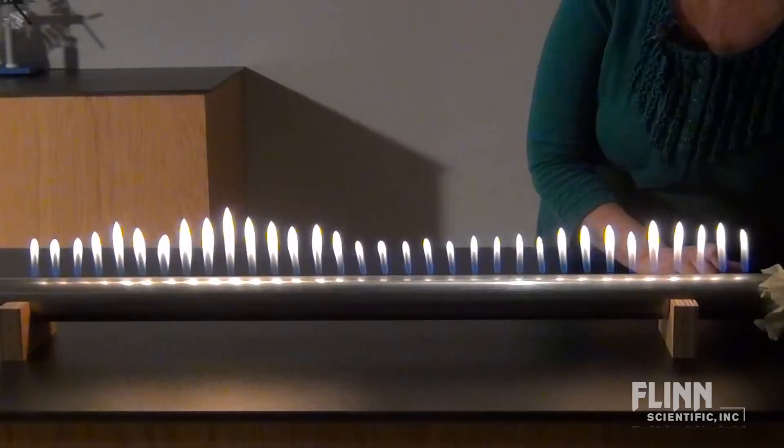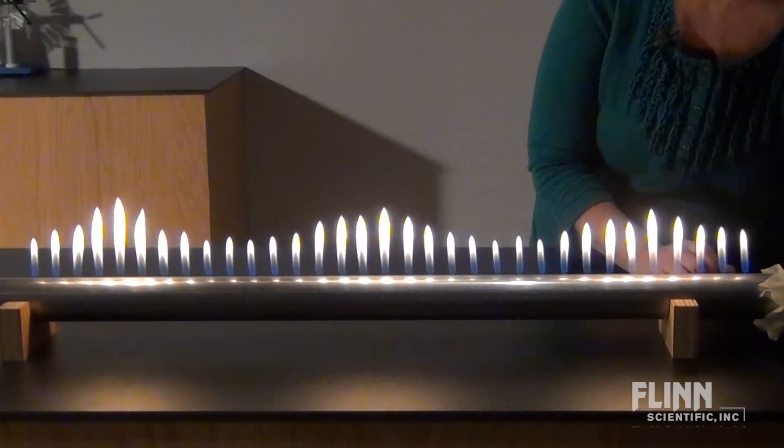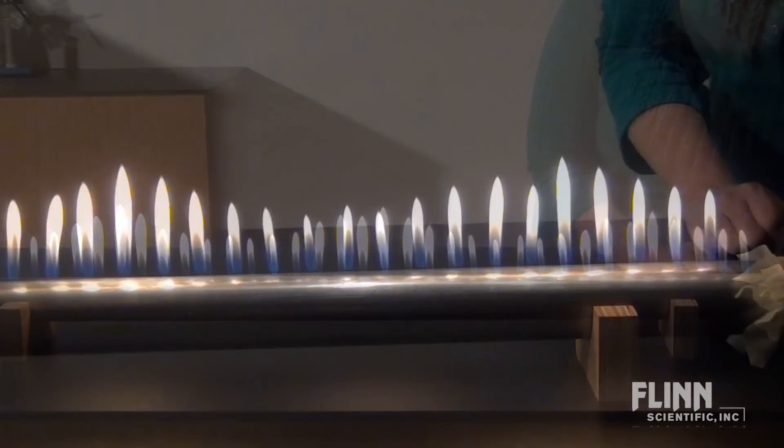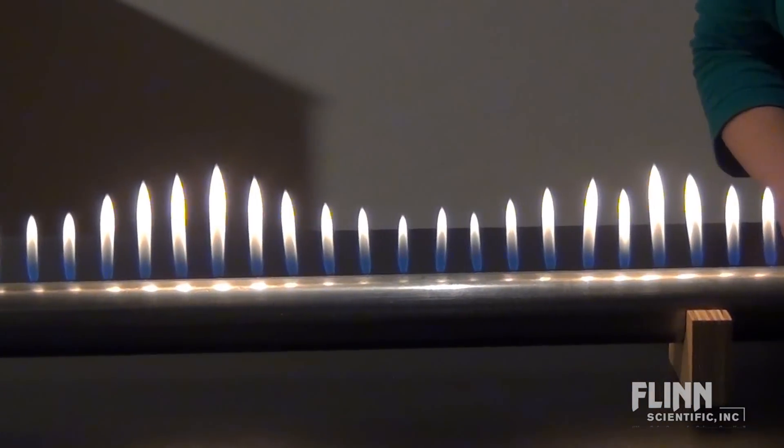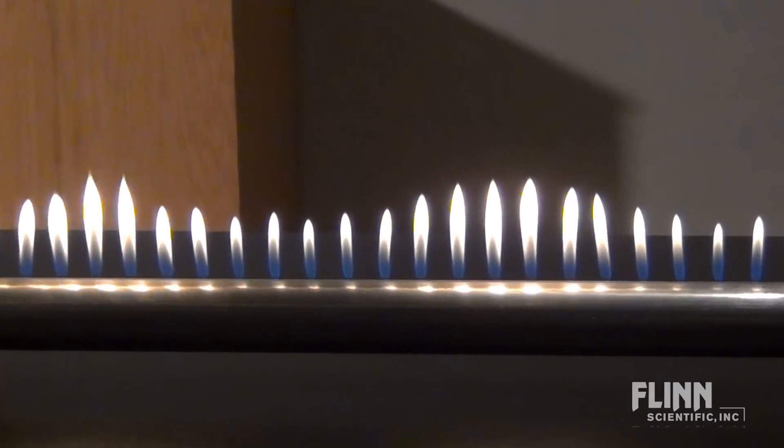Now try different sound frequencies until a standing wave appears, then try other frequencies for different wave shapes. As students observe the wave patterns in the flames, the concepts of nodes and antinodes and harmonic frequencies are reinforced.